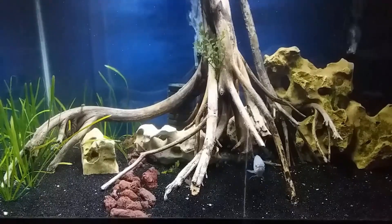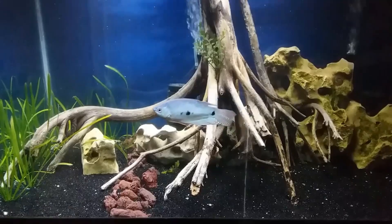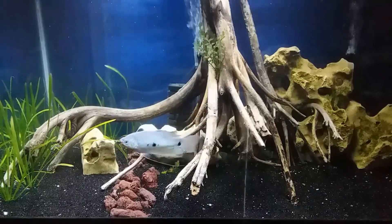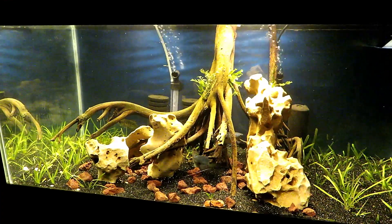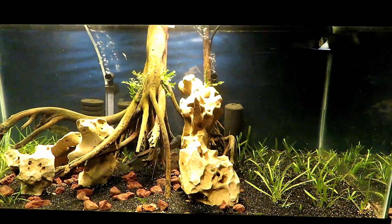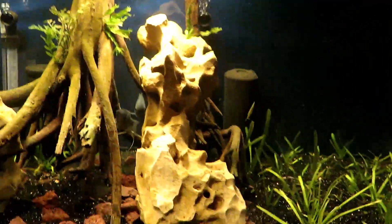This is our 40 breeder planted aquarium after the original rescape — I'll link that video in the description if you'd like to check it out. Here's what it looks like now. I added a bunch more Italian Val and also dirted it. I'm hoping that we can get this totally filled out from top to bottom with the Val.